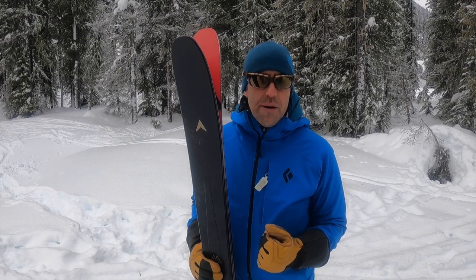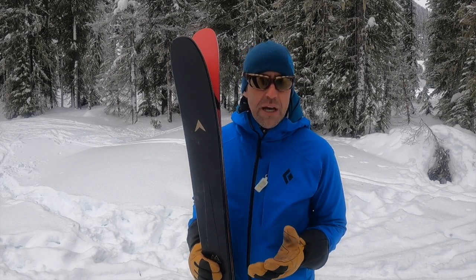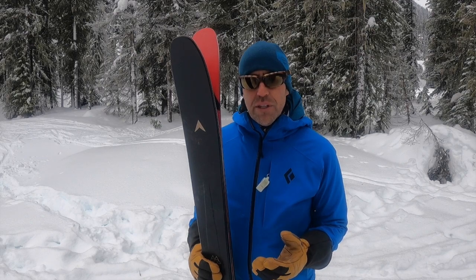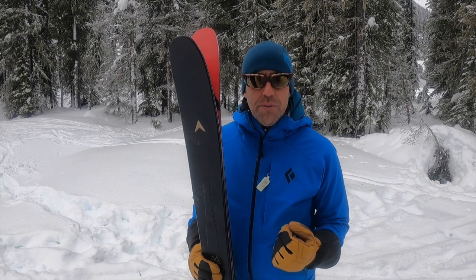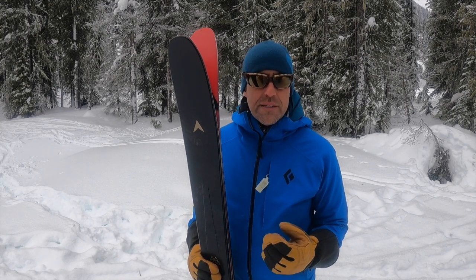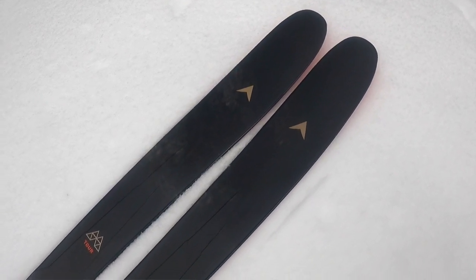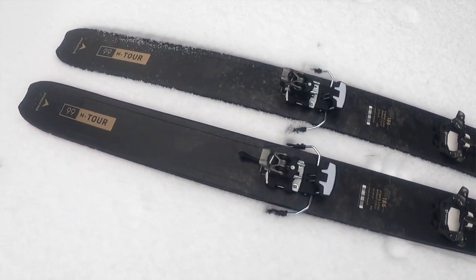All of these use Dynastar's hybrid core technologies with a different composition for each ski depending on their performance objectives. The M-Pro uses a hybrid core with poplar and a full layer of Titanal — a beefier all-mountain ski. The M-Free uses a poplar PU hybrid core with fiberglass torsion box reinforcements, making it a lighter all-mountain touring ski. The M-Tour uses a Paulownia PU hybrid core with a basalt fiber V2 reinforcement layer.